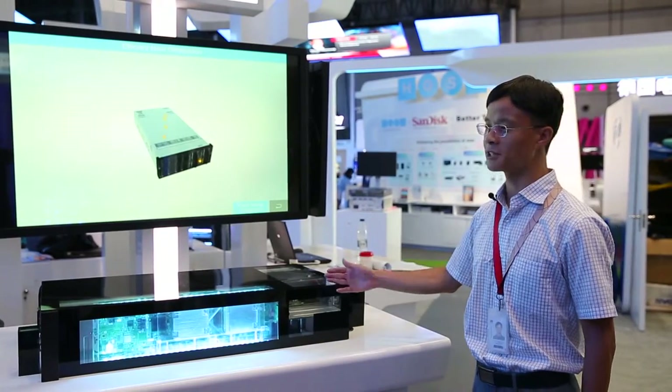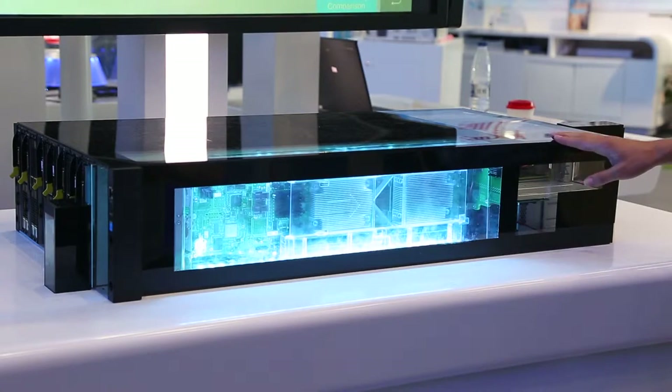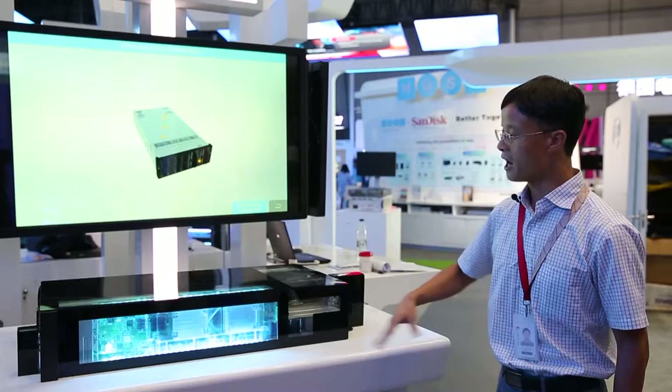With the high-efficient thermal design, the X6800 can support high ambient temperature and a 145W processor. So, how can we do it?